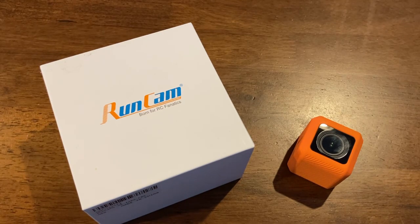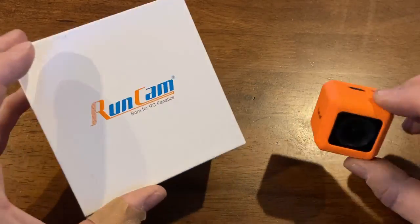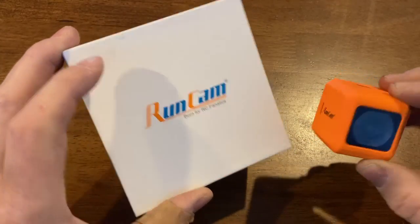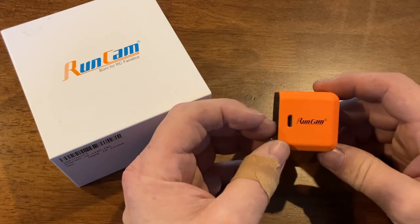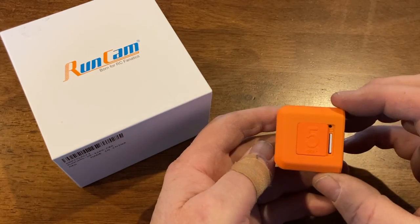At the recent BattleBots Destruct-a-thon, where we competed with Mortician, BattleBots uses these little cameras on some of the robots that are competing to get onboard footage. I like what they did — it's a fairly simple little design. This is a RunCam 5.